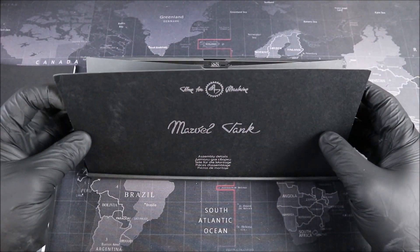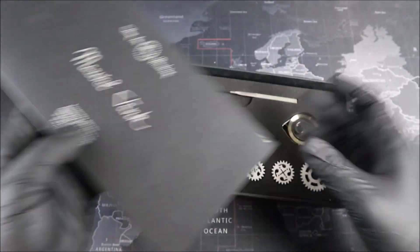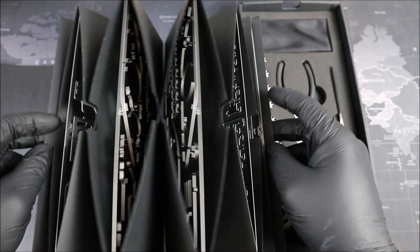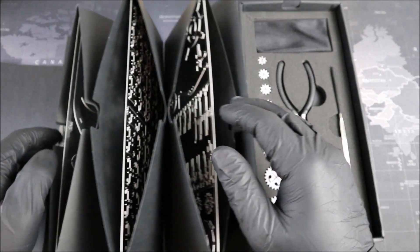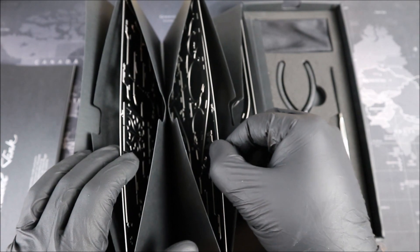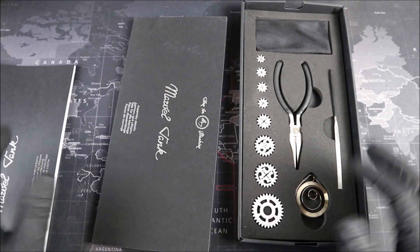Then we have our metal. I think this is actually an accordion sleeve, so let me see if I can get that all out. Our tools too — that looks really cool. But inside of here, yeah, look at this. This is all of our metal. That looks awesome Groove Builders, and it looks really thick too. Let's get into our instruction booklet and start building.